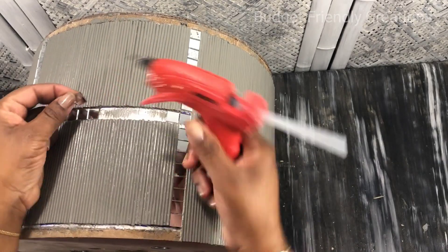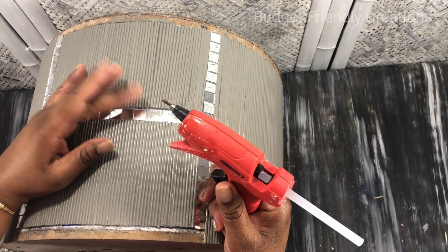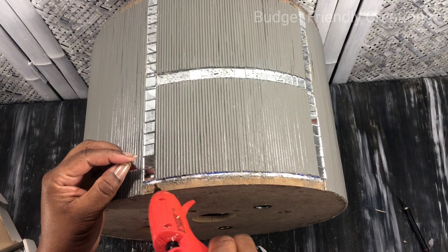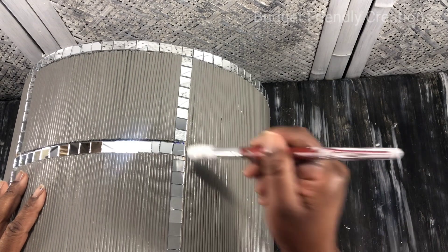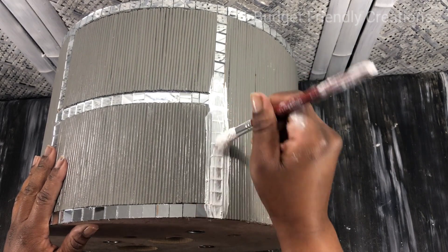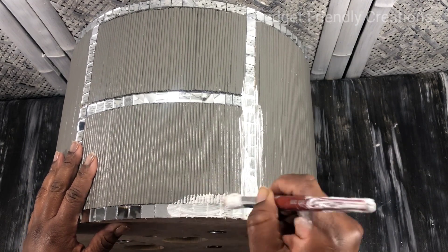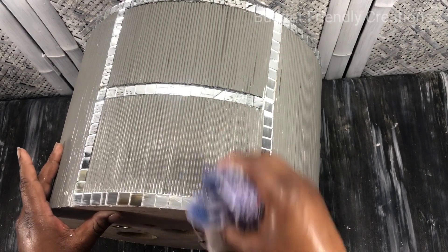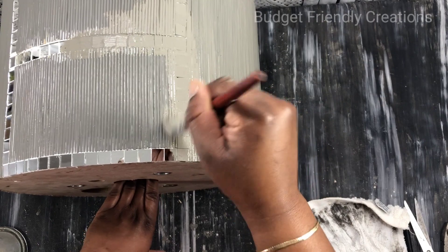Then I apply my mirrors using hot glue — you can use mosaic strips for this part and it will go faster. Then I use my poly blend non-sanded grout to fill the gaps. I have a full list of all the items I used in the description box below. I clean as I go — it's very easy to clean since the spaces between the mirrors are very tiny. Then I go over with one layer of paint just to get rid of the white grout between the spaces.